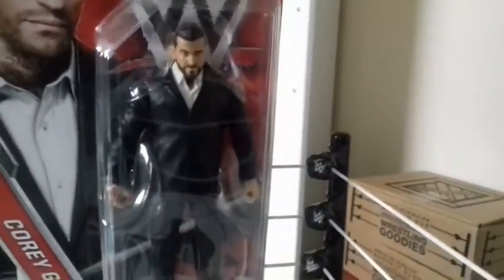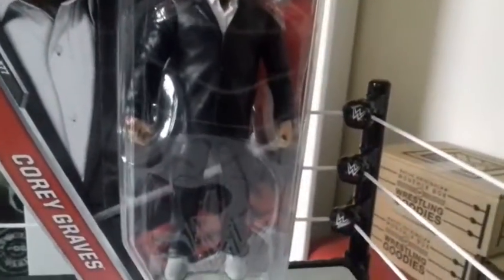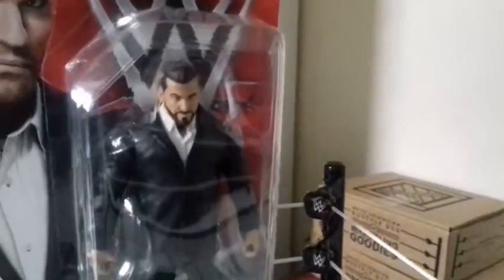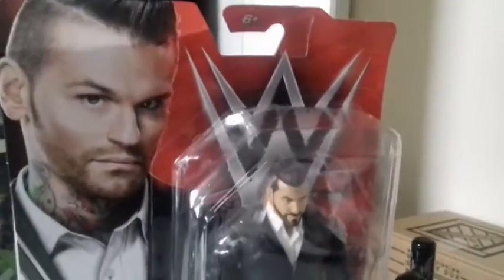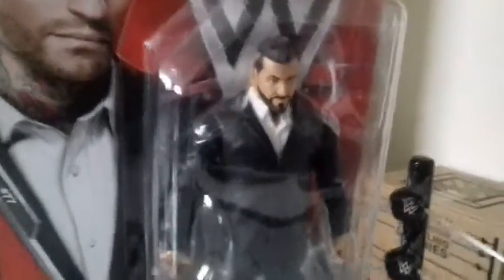Basic Series 77 Corey Graves is in my collection. Let's get this neck-tattooed commentating genius out of the package right here, right now.